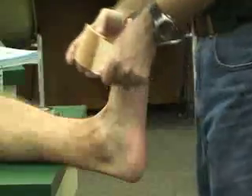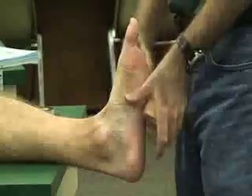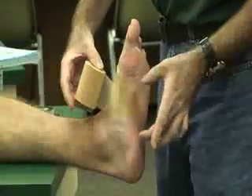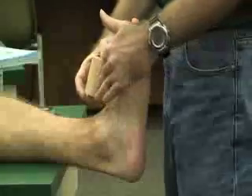The first thing you want to do is have them dorsiflex their foot. You do want to apply tough skin — ideally applied directly to the skin — but we'll use pre-wrap. Some people like pre-wrap around the great toe, but if they have hair on the foot, you can put it in the middle of the foot.